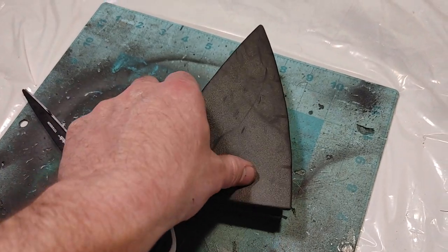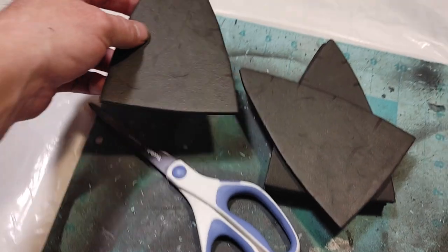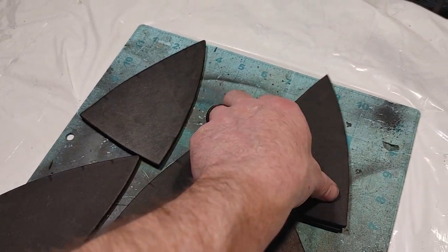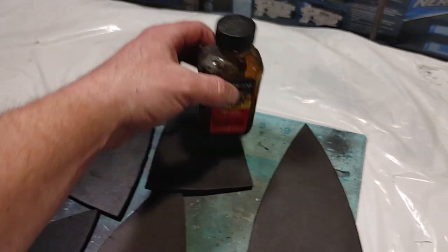First thing we're going to need is the number 1 piece. You're going to need 6 of those, and there are registration marks if you'd like to use that to help line it up. They're all cut out of 6mm EVA foam, and they're going to be glued together with contact cement.